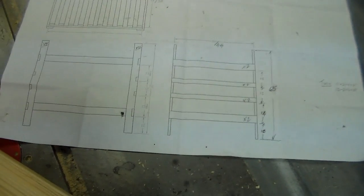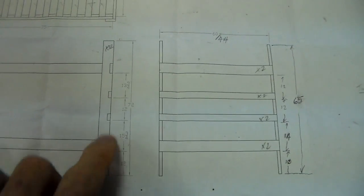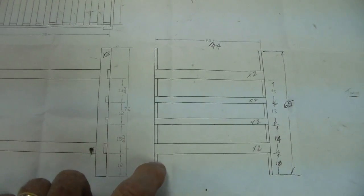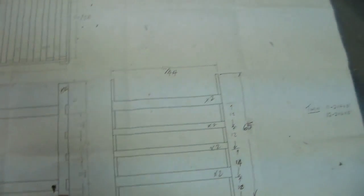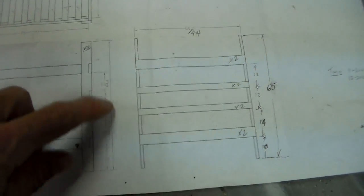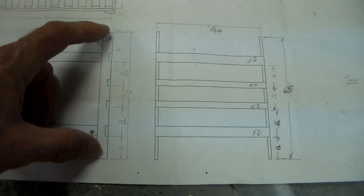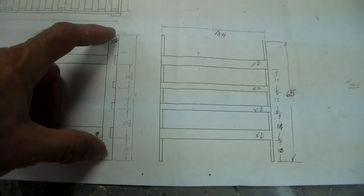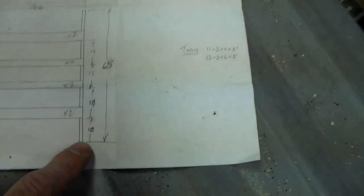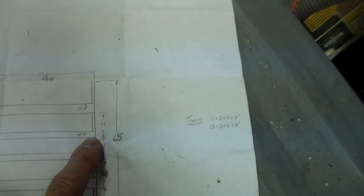This is probably the most time-consuming part of the build — making the legs. On this side you can see I've got marks at different heights. One height I used before was really tall; if you have eight-foot ceilings you need to watch out for ceiling fans. We're going to use these dimensions: the bottom of the first two-by-six is at 10 inches, then 14 inches above that we place a two-by-four, then 12 inches above that another two-by-four.